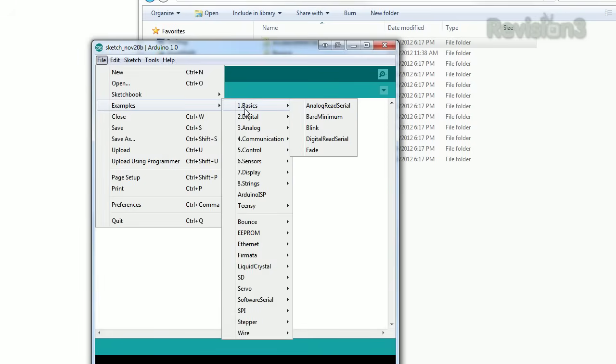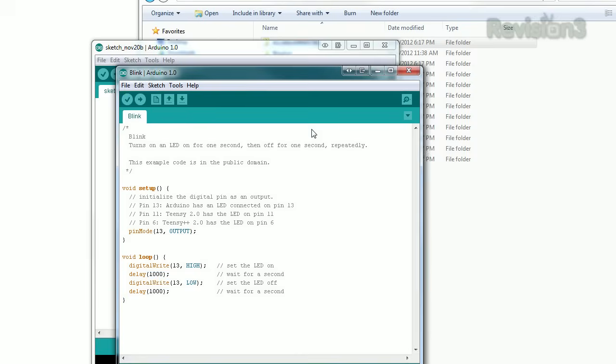Let's start with outputs. Click on Files, Example, Blink to load up a basic sketch. We will use this for all of our examples. The Blink example says Pin Mode 13 Output — Pin 13 is the built-in LED on the Arduino board. Let's change this to Pin Mode 7, 1. 1 means the same thing as output. For most functions, you need to declare what you want the pin to do before you can do it.